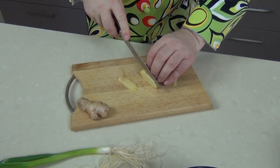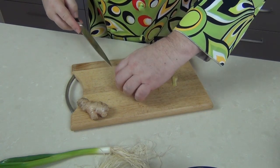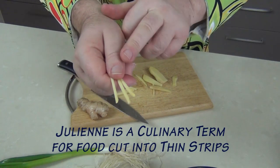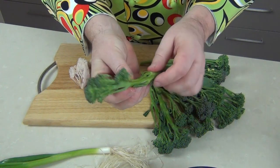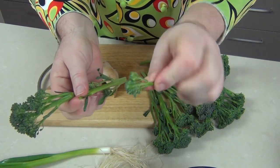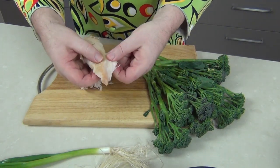Now whilst the ramen noodles cook, we're just going to take a little bit of fresh ginger and slice it up into little matchsticks — little julienne strips like that. I'm also going to be adding in this wonderful broccolini; I'm just going to be breaking off the little tips and adding them to my soup. And I've got my chicken here as well — this is chicken breast.